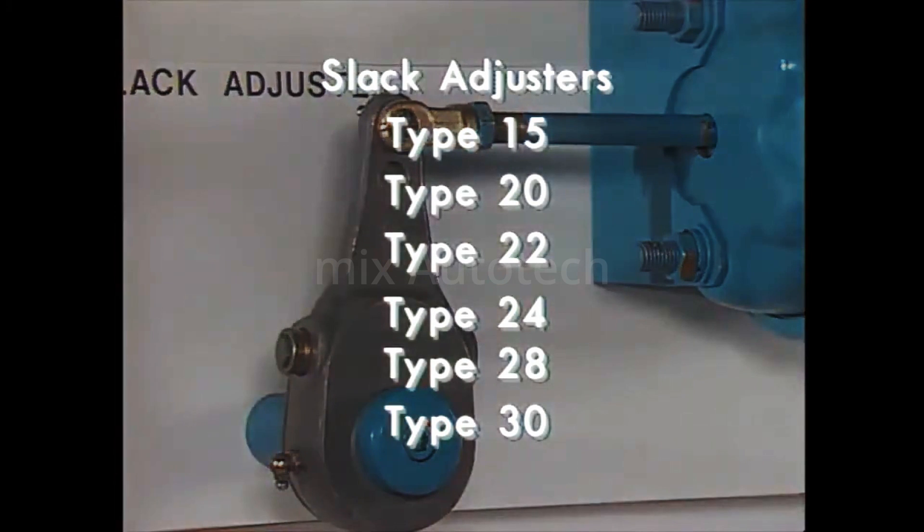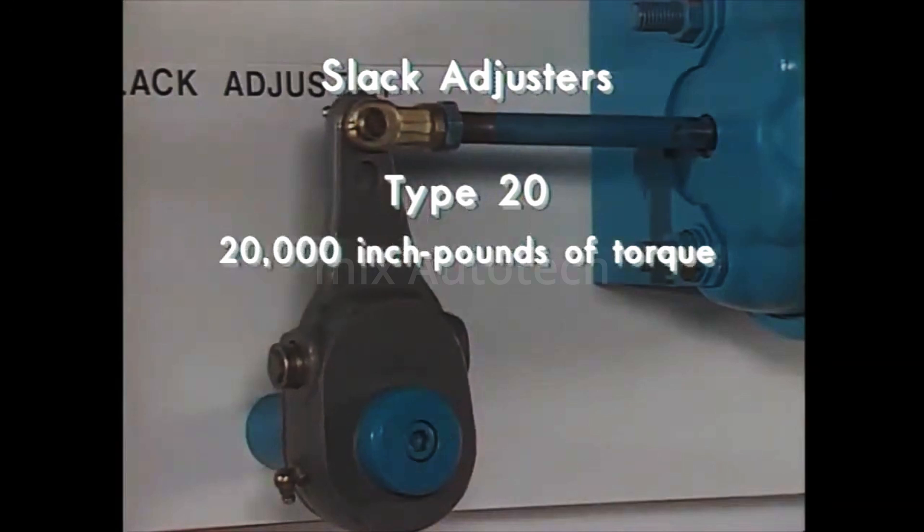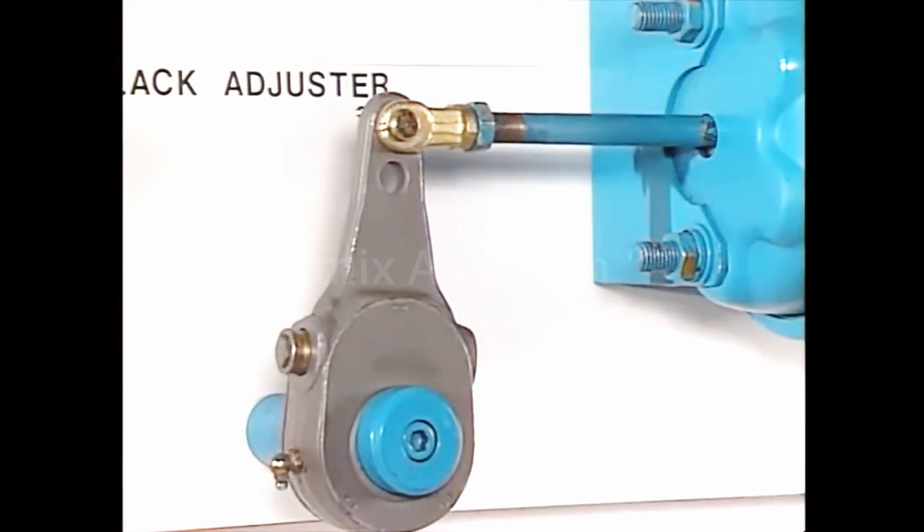Slack adjusters have designations indicating the torque they are expected to tolerate. A type 20, for example, can withstand 20,000 inch-pounds of torque. The slack adjuster also provides a means for adjusting for brake lining wear.